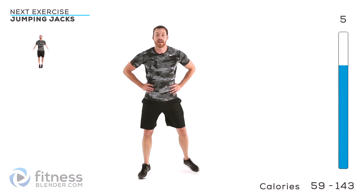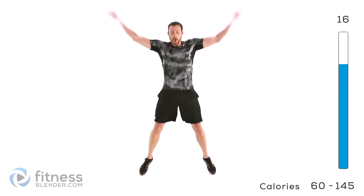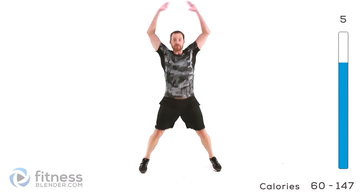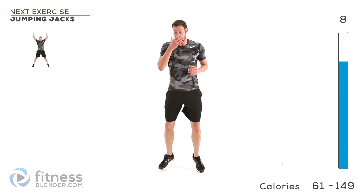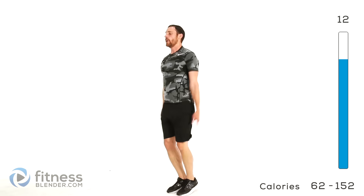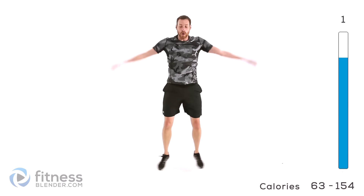We have jumping jacks coming up next, just keep those feet moving. Feet together, arms down to your sides, start them up. Nice clean jumping jack. Keep those arms rigid, keep that shoulder contracted — don't let those arms and legs just swing around. Go as fast as you can control, as fast as it's comfortable on those joints. Got one more round of those jumping jacks. Nice clean motion, arms out nice and straight. Keep those lungs open, breathing normally, don't hold your breath.